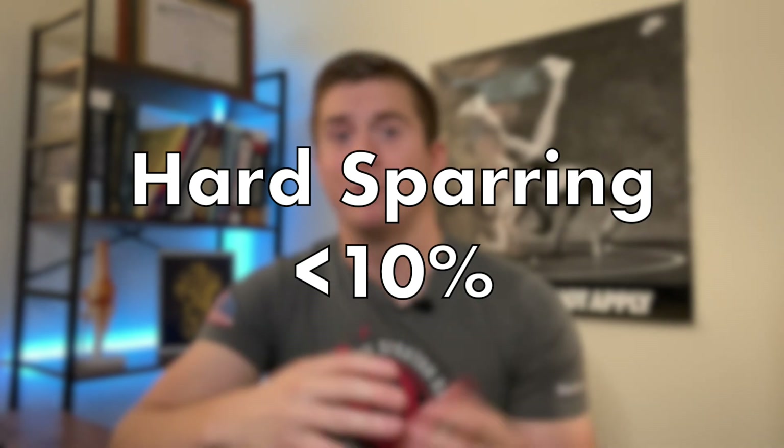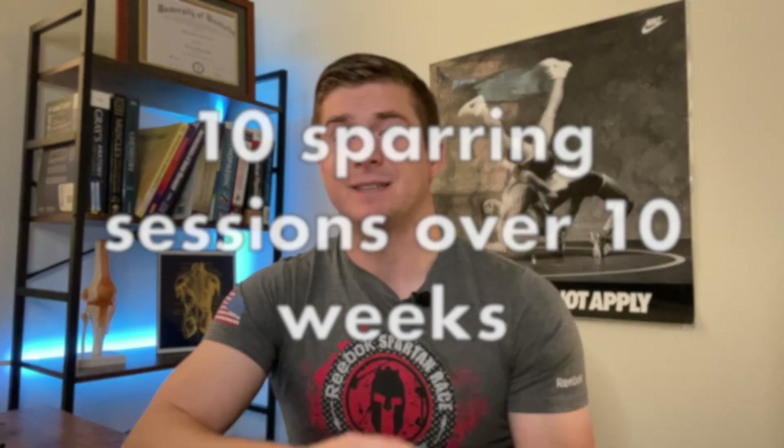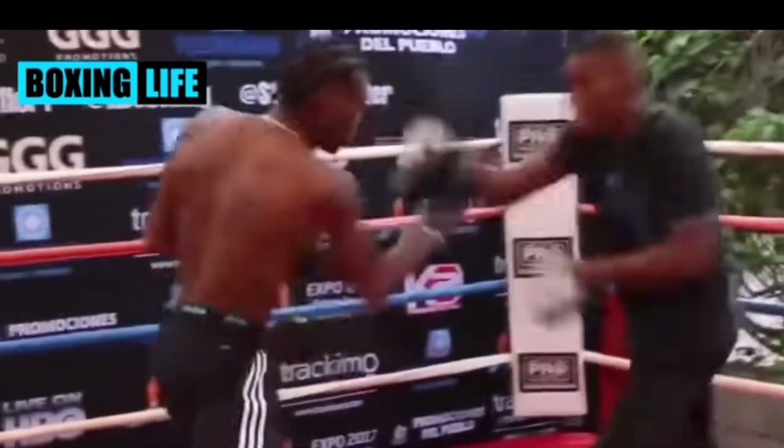Here are my general recommendations for training intensity and frequency. Hard sparring should account for no more than 10% of your total sparring training, with light sparring at 90% or above. For example, if you spar once a week, that's 10 sessions every two and a half months — meaning only one full-intensity session in that period. There's literally nothing good that can come from taking multiple shots to the head, even if they don't cause symptoms. One option: you and your sparring partner could agree that even going close to 100%, you only strike from the neck down. This still gives your body the feel for leg kicks, body shots, and high kicks without the head trauma. The downside is your boxing isn't worked as well, but you can still get solid boxing work on the mitts.